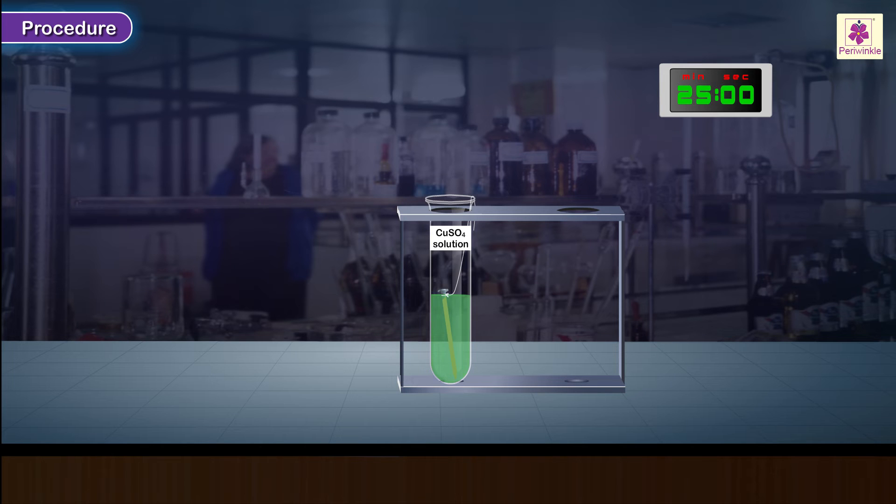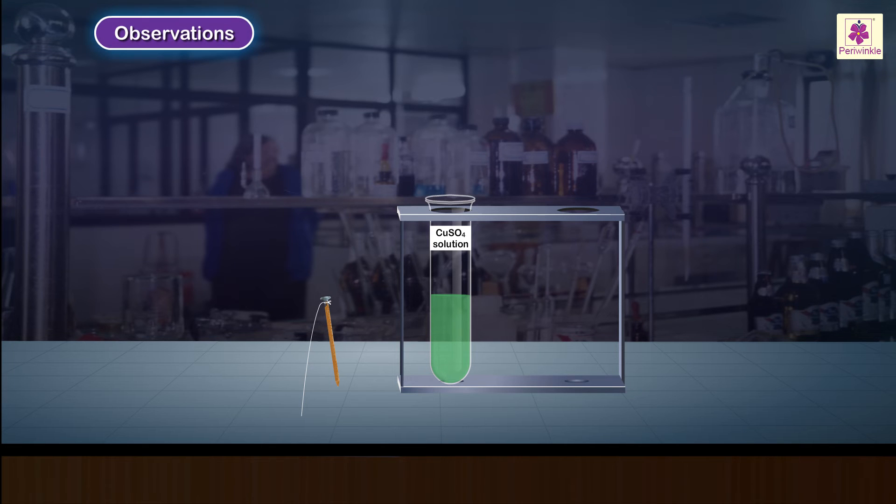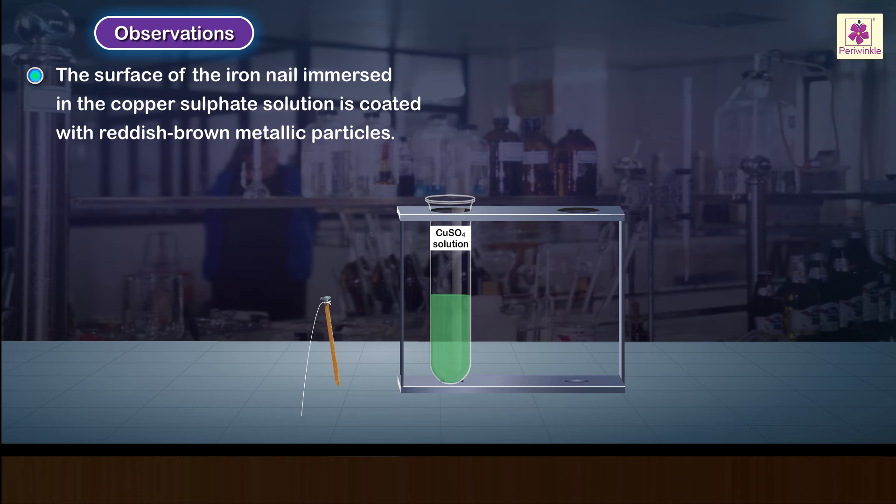Carefully pull out the iron nail immersed in the copper sulphate solution and observe its surface. Observe the colour of the solution and the iron nail. Observation: the surface of the iron nail immersed in the copper sulphate solution is coated with reddish brown metallic particles.